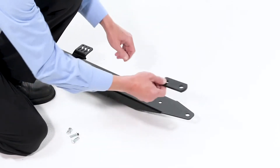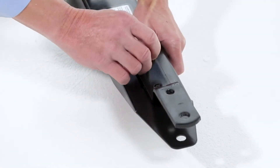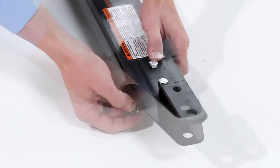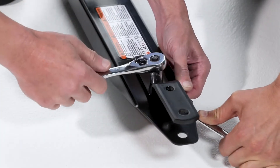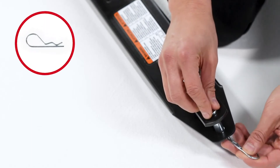Now align the hitch bracket with the tongue and fully secure it with two 3/8-16 by 1-inch hex bolts, Part C, and two 3/8-inch nylock nuts, Part I. Then insert the hitch pin, Part L, and secure it with a 1/8-inch hair cotter pin, Part J.